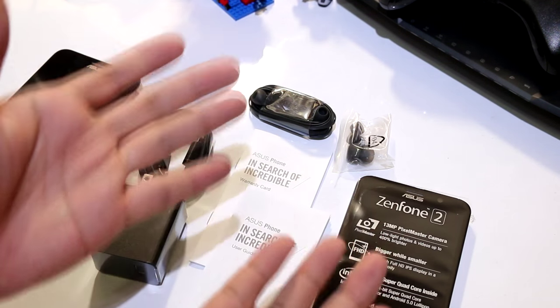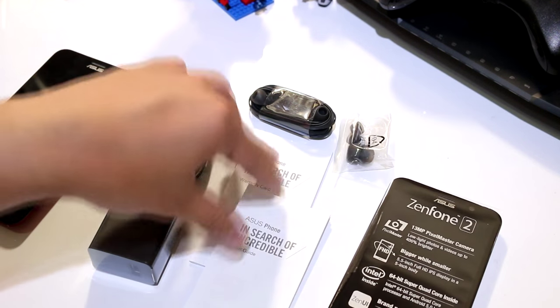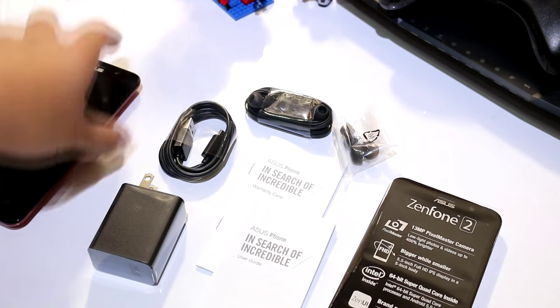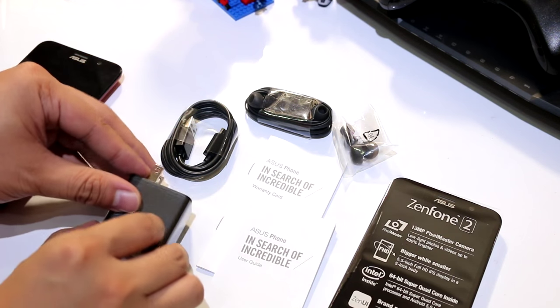So these are the things you can find inside the box: the device, the user guide and warranty card, earbuds and earphones, a micro USB cable, and the fast charger.